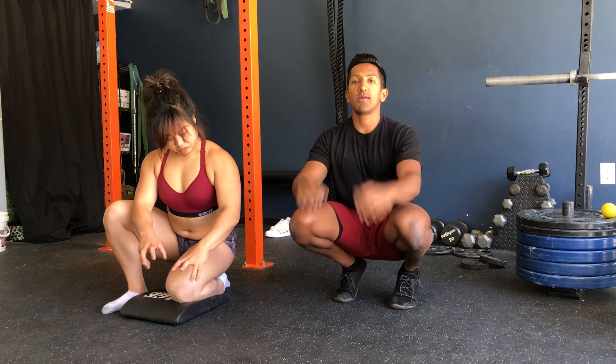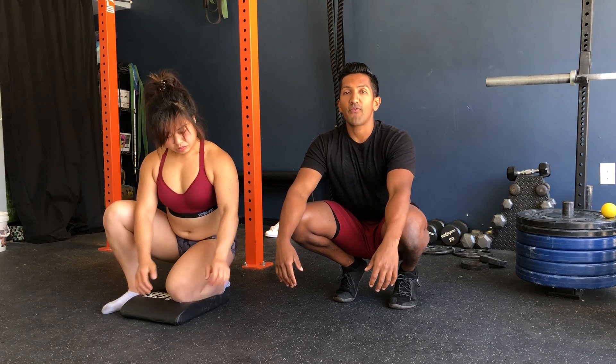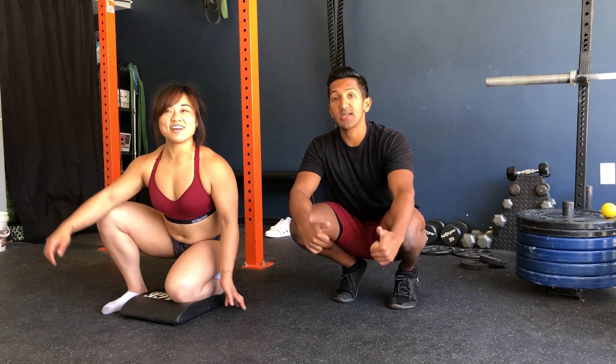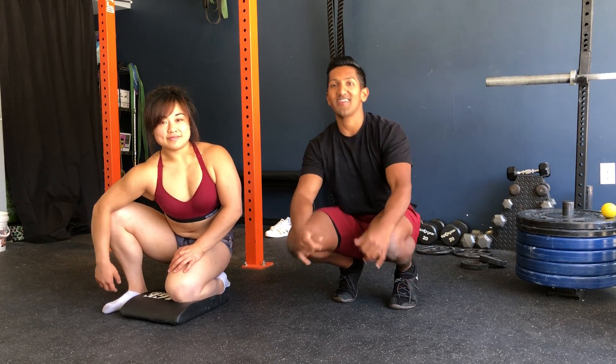It'll start to work for a nice strong front rack position. Thank you Hillary, and thank you guys. Let us know how it goes if you have any other questions. Happy lifting!